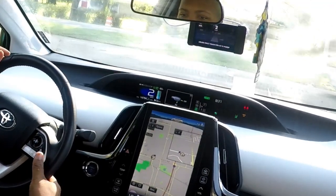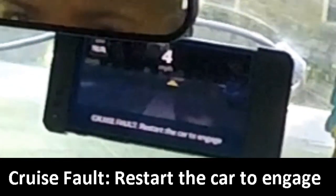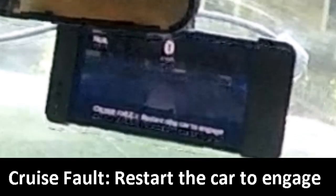After disconnecting the driver support unit ECU and powering the car on, I was given a fault. I restarted the car and was good to go — the fault disappeared, cruise control activated.